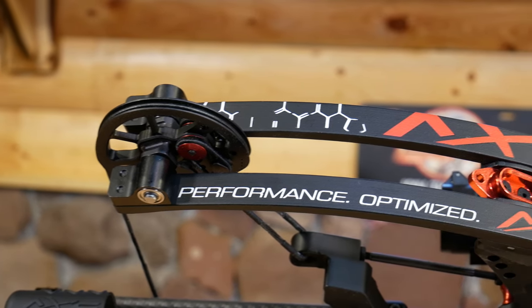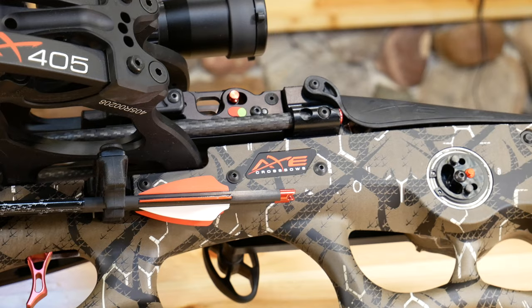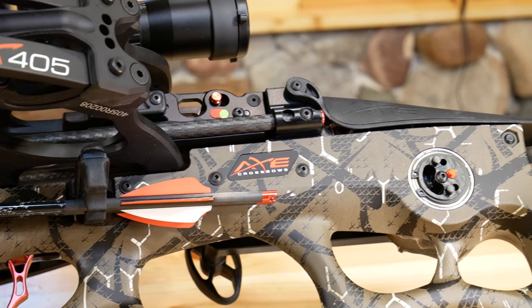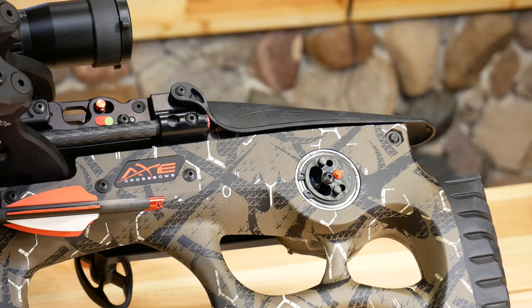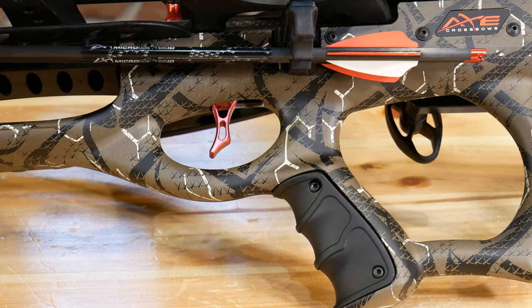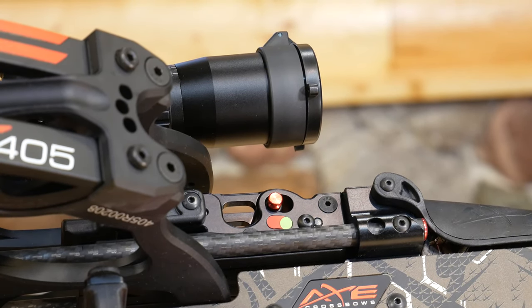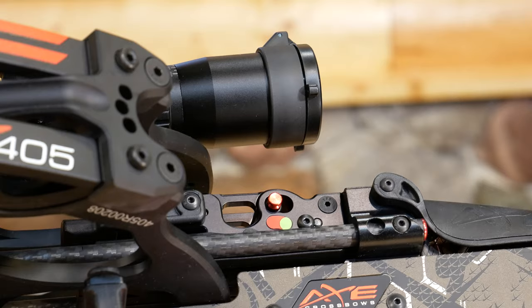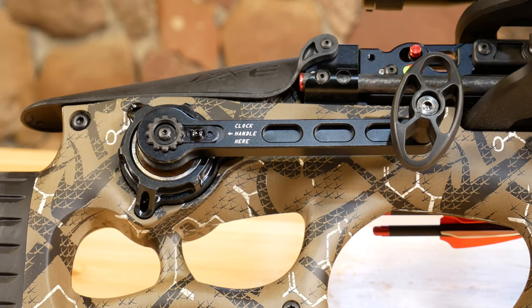Cocked axle-to-axle, you're looking at just under 10 inches — 9.95. Uncocked, you're looking at 14.5 inches. The power stroke is only about 13 inches long. Limb weight is 210 pounds. The trigger pull is 3.7 pounds. The overall height is 10.4 inches. Overall length, like I said, 27.75 all the way out to 32 inches.